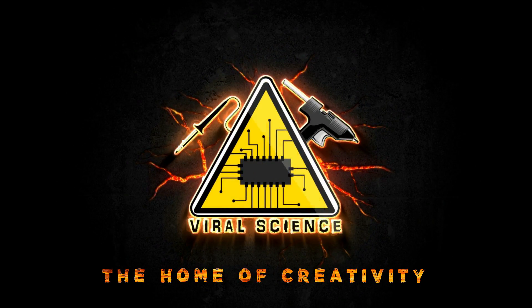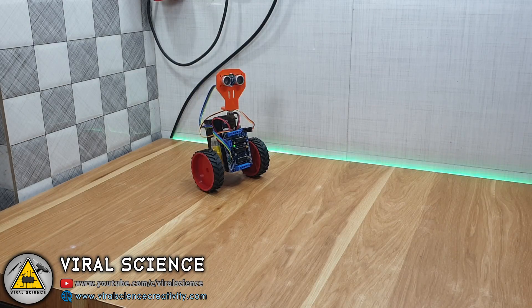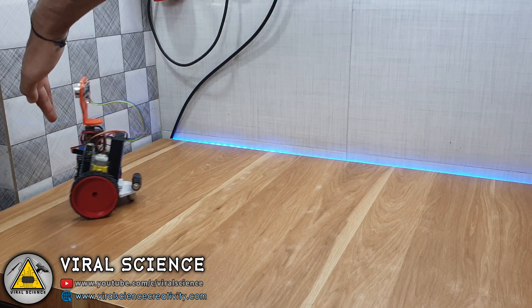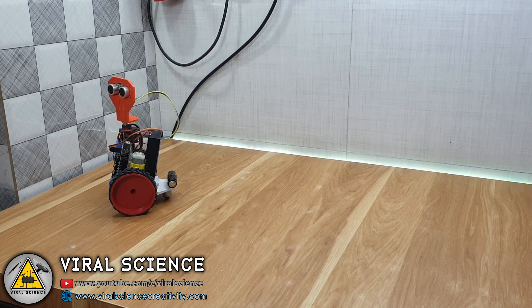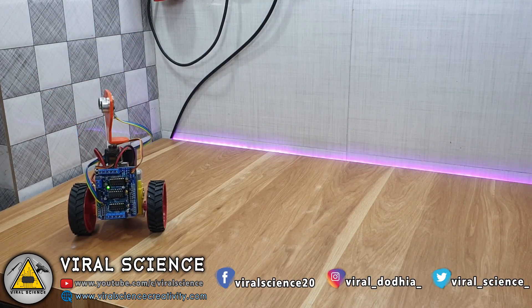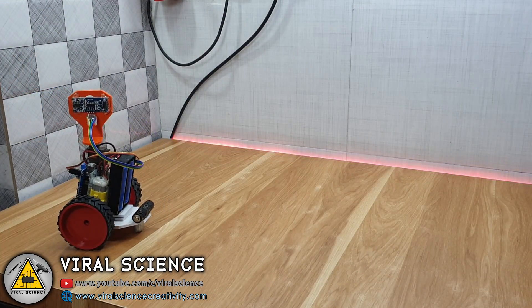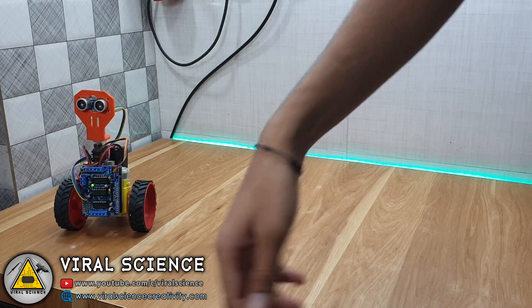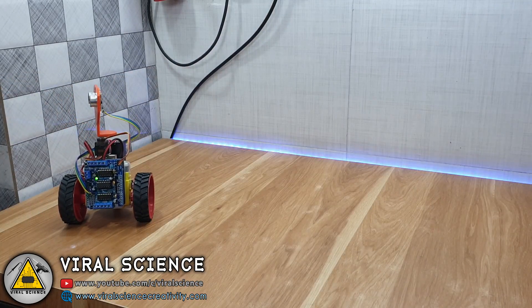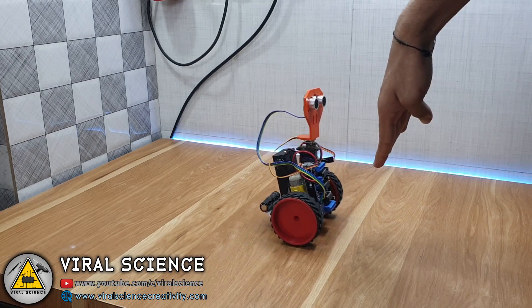Viral Science, the home of creativity. Hey friends, welcome back to another video. Today I will show you an obstacle avoiding robot. Previously I have made obstacle avoiding cars, but this is slightly different with the components and the code. For this I will be using the L293D motor driver shield, and previously I used the L298A10 motor driver module. So let's get started making this.